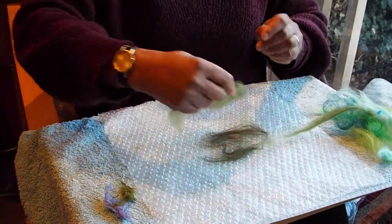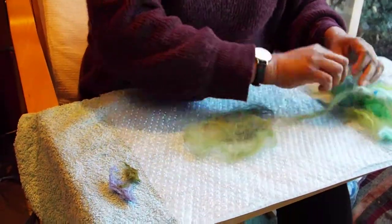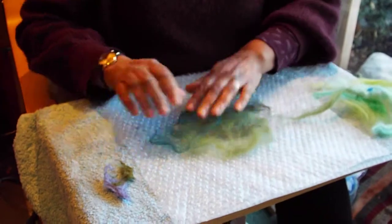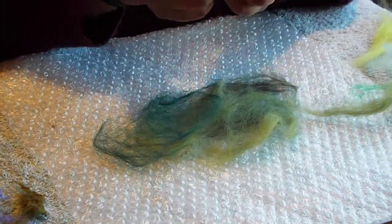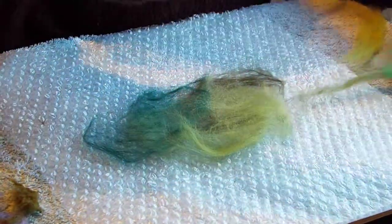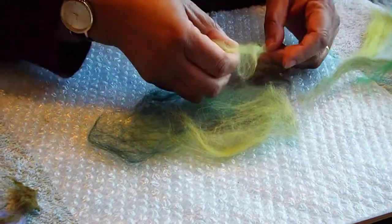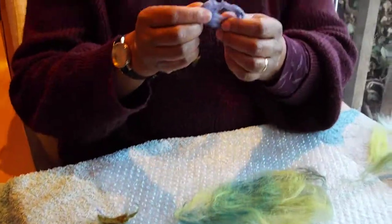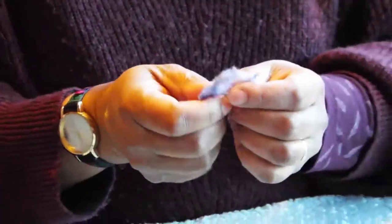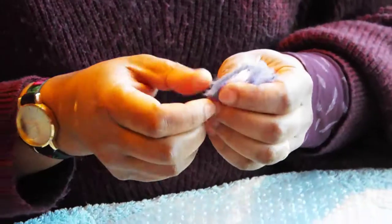All you're doing is just laying one layer on top of the other. You need to be able to see different layers underneath. I'm just rushing this but you would maybe make it even neater. You can also add in other little bits of fibres like this raw silk for example. Trap it between the layers and tease it out very, very finely.